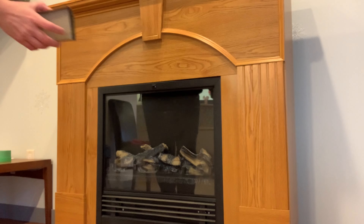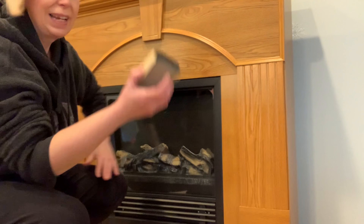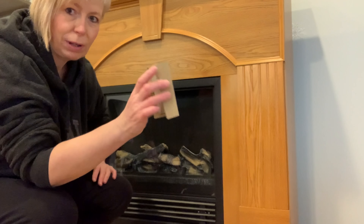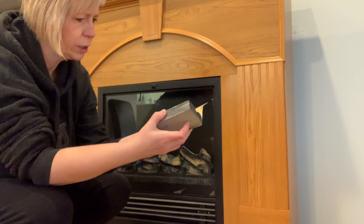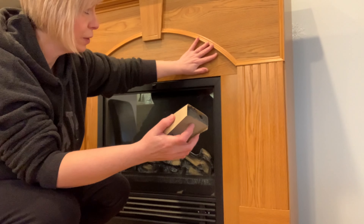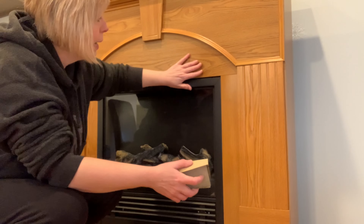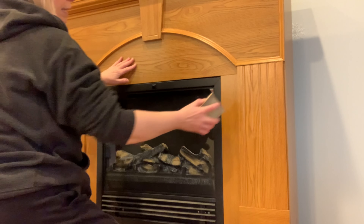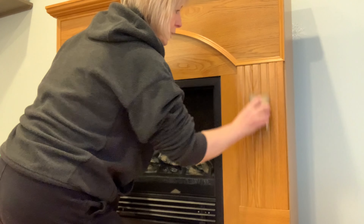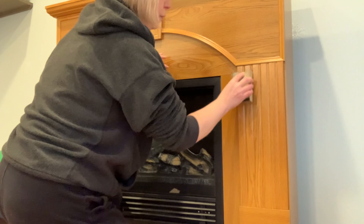My fireplace is now nice and clean and dry — I've taken all the moisture off. Next up, we're going to do a little sanding. I've got my sanding block with a piece of sandpaper over top — 150 grit — which feels nice and rough. All I want to do is rough up the surface because it's very smooth right now, so the paint will definitely stick to it. I'm just going to give it a good go-over with the sandpaper to get that glossy finish off.